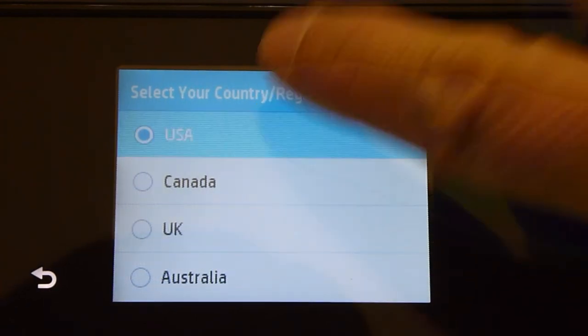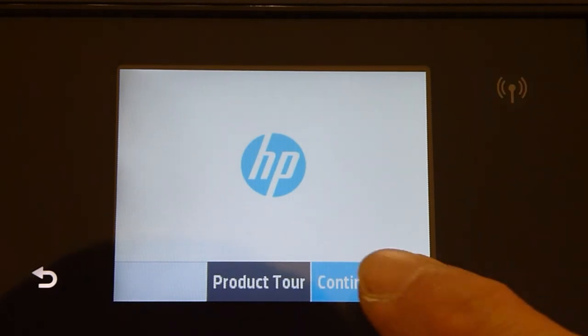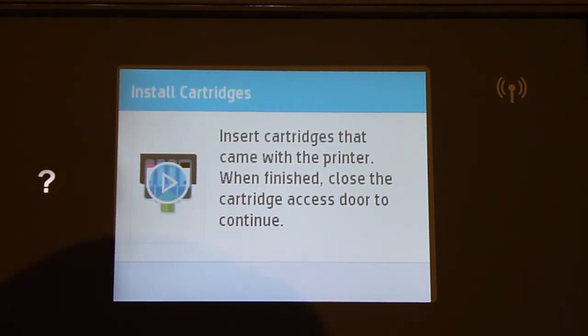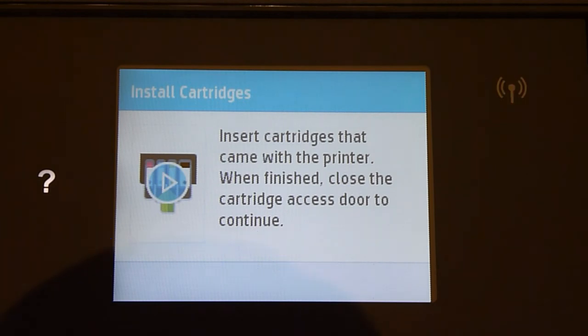This is the setup screen on the control panel when you first power on the printer. Let us select English, USA, and continue setup. The wireless LED is actually blinking because the printer is not connected to any network. Let us insert the cartridges that came with the printer — you can touch the control panel to play a video on how to do that.